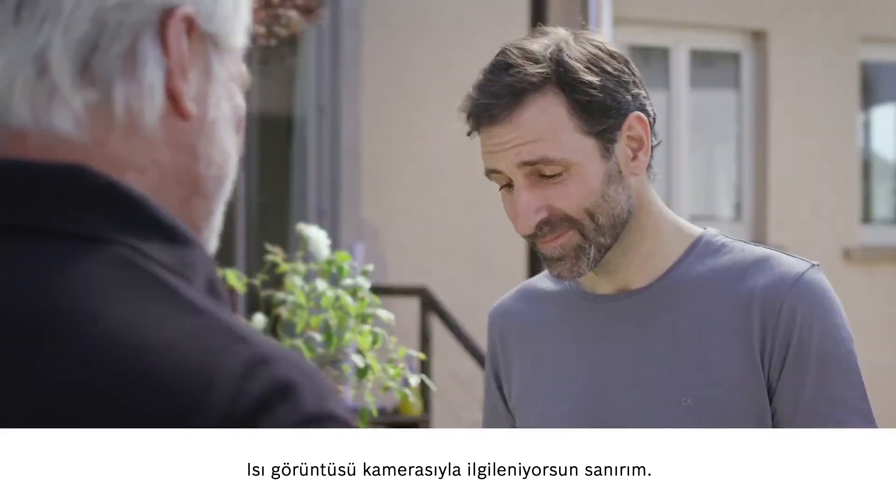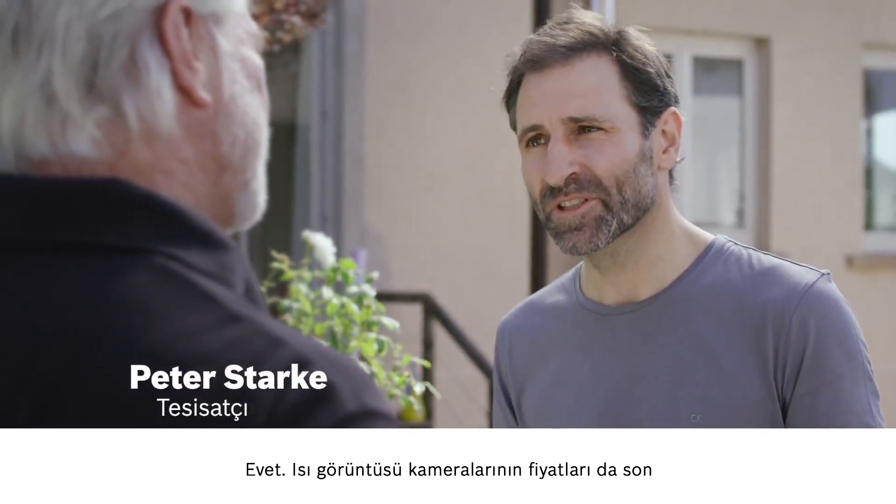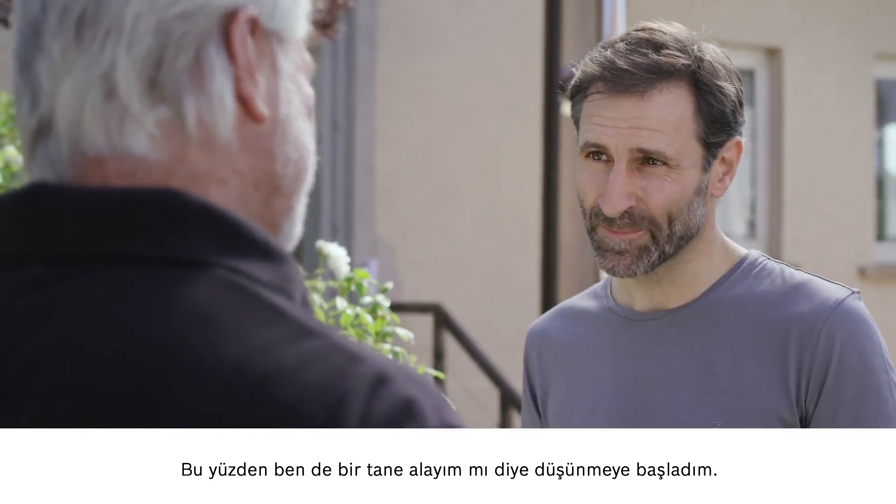I hear that you're interested in the thermal imaging camera. That's right. Thermal imaging cameras are just so much more affordable now. This got me thinking that I might consider buying one myself.